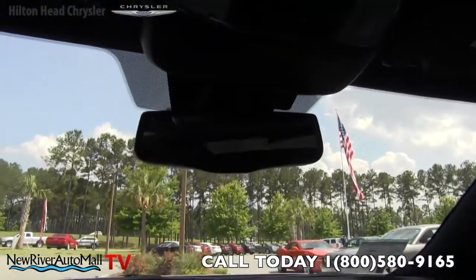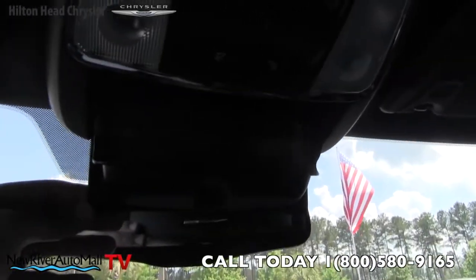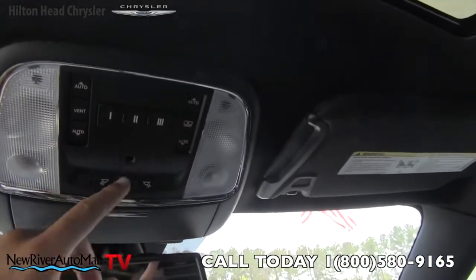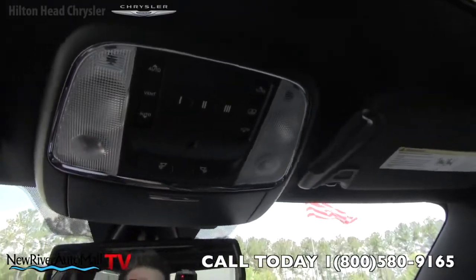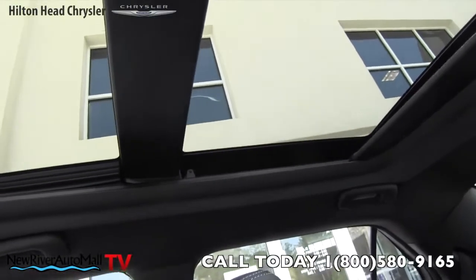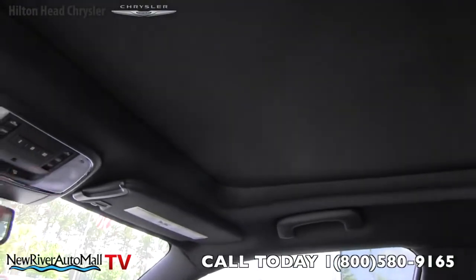Looking up above, there's the rearview mirror with an auto-dim feature — nice size. You've got a spot to put your sunglasses, interior lighting, controls for the sunroof, and HomeLink for programming garage door openers. The sunroof is huge — it extends all the way back to the rear seats. You can close a vent shade on it to pretty much black out the roof, keeping the sun out nicely whether you're cruising at night or during the day.